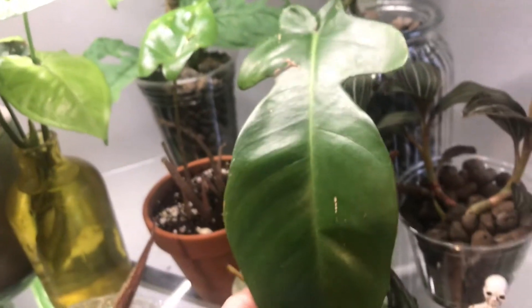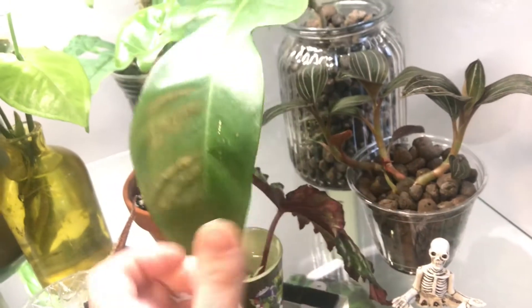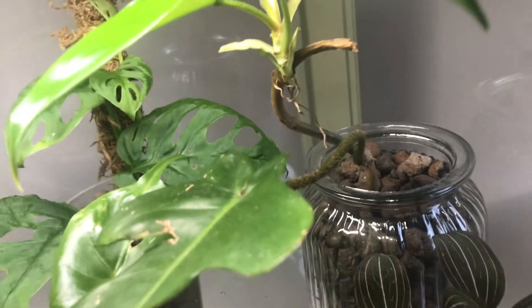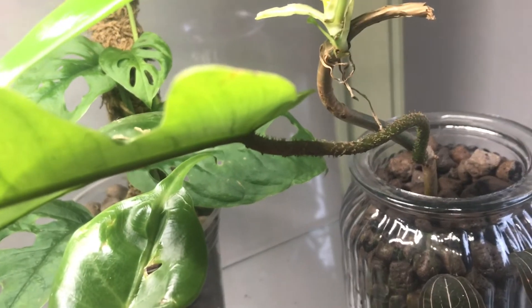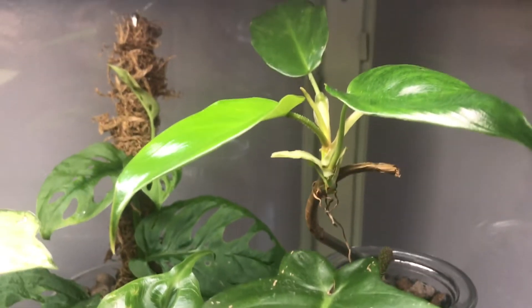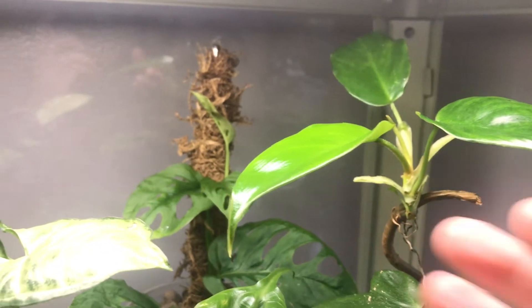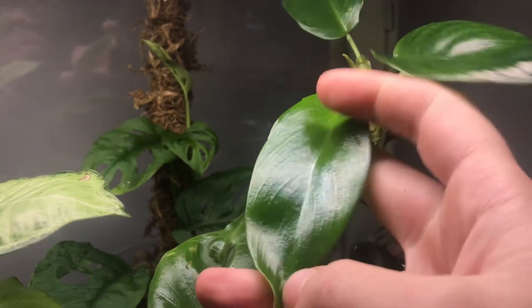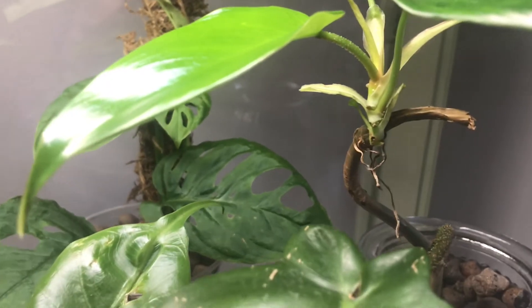This big lad getting in my way all the time is the Philodendron squamiferum. This is by far the biggest leaf on it, and you can see these incredible hairy petioles. I have it growing in LECA. And here is the new growth point that's actually putting off active growth — this is the newest leaf. They're still very immature so they don't have any lobes yet, but it is starting to get the hairy petioles, so I'm excited about that.